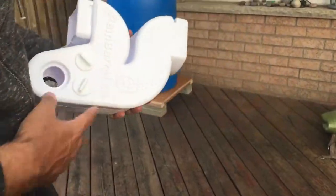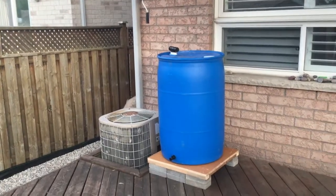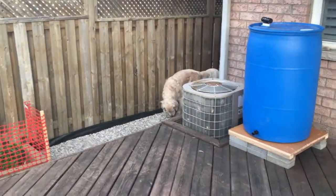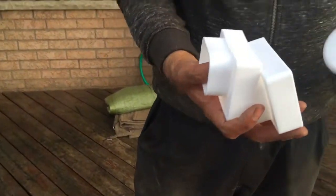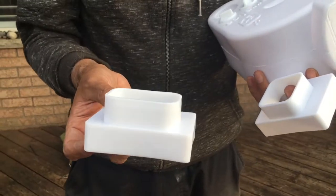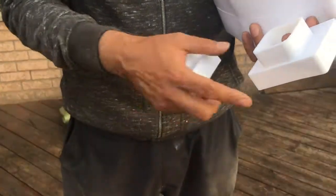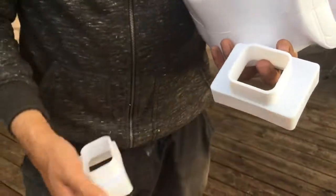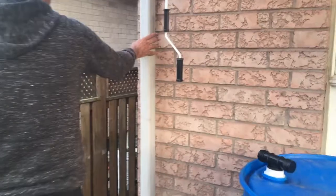Now you have to examine your drain pipe. Depending on what kind of drain pipe you have, you need one of these adapters inserted at the bottom of the diverter. This one is for a two-by-three rectangular connector, and this one is for a square cross-section. Looking at our installation, you can see the drain pipe here is actually a square two-by-two piece.